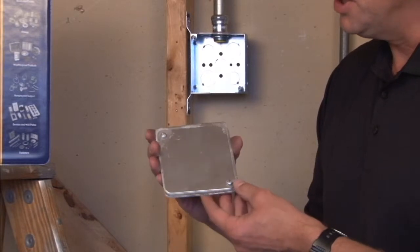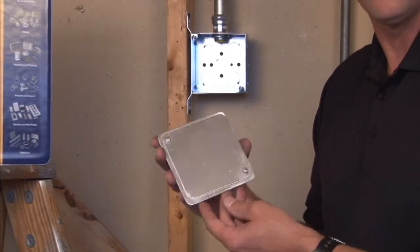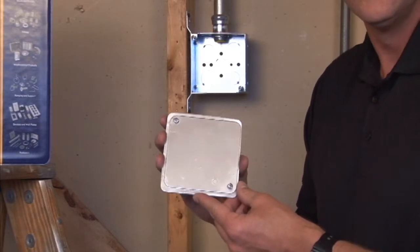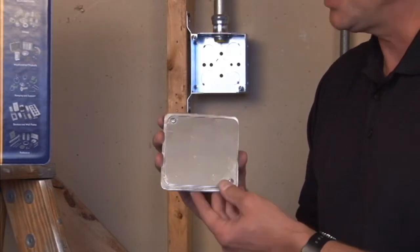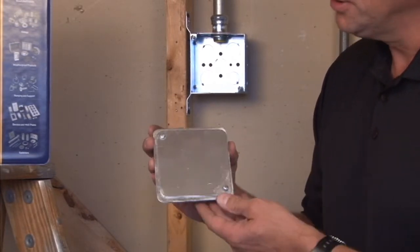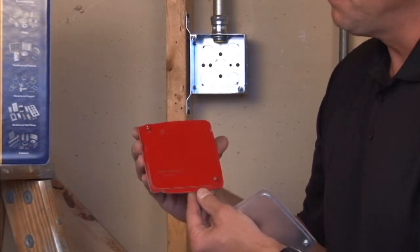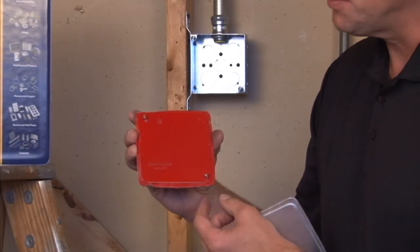This particular cover is used on Chicago plenum boxes to create an almost airtight seal in plenum air spaces. This particular model, 52C1VT, is silver, but we also manufacture the exact same item for fire alarm circuits that is painted red.